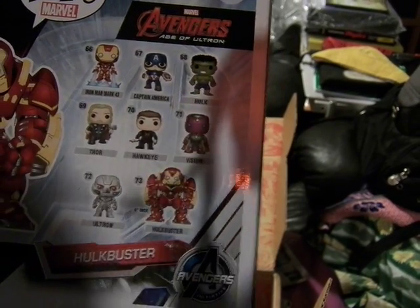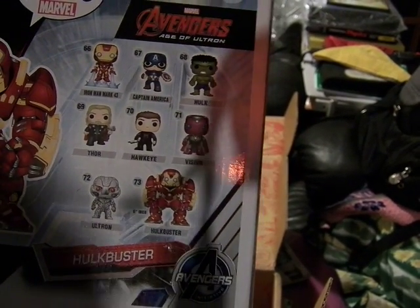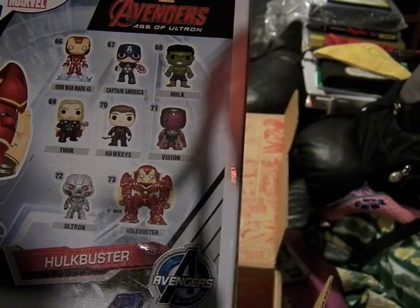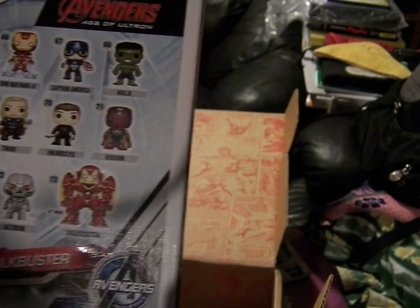I think this is the first wave. I don't know if there's a Black Widow, War Machine, or the Twins — Quicksilver and Scarlet Witch — out for this. But this is awesome. You just pop open the top.